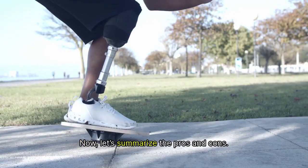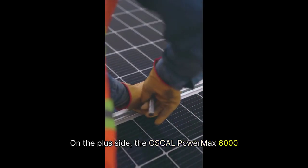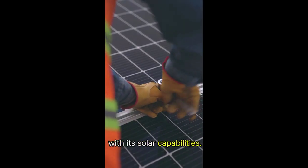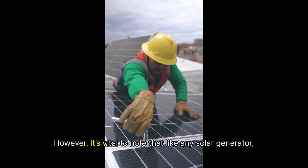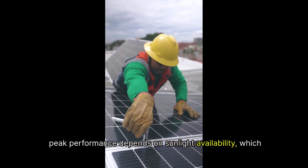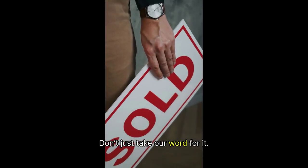Now, let's summarize the pros and cons. On the plus side, the Oskel PowerMax 6000 is clean, quiet, and incredibly efficient with its solar capabilities. It's versatile, with multiple outlets and a sturdy design. However, it's vital to note that, like any solar generator, peak performance depends on sunlight availability, which may vary based on weather conditions.